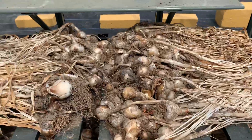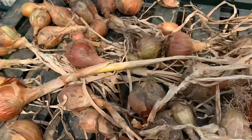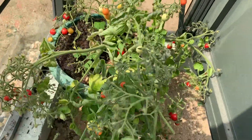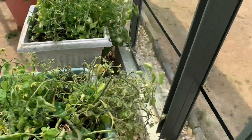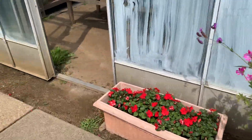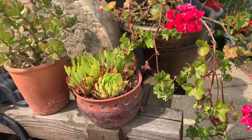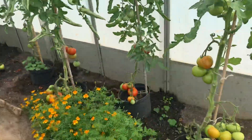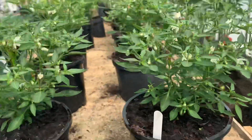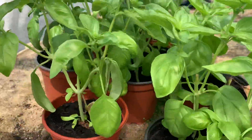Dry onion. Cherry tomato. Oh, basil. What an amazing plant. Basil.